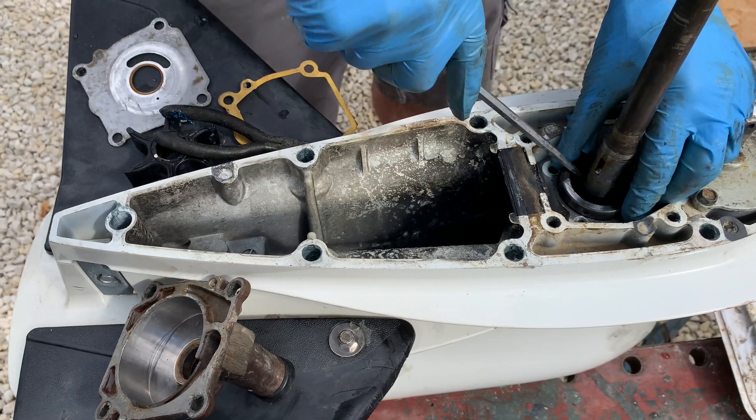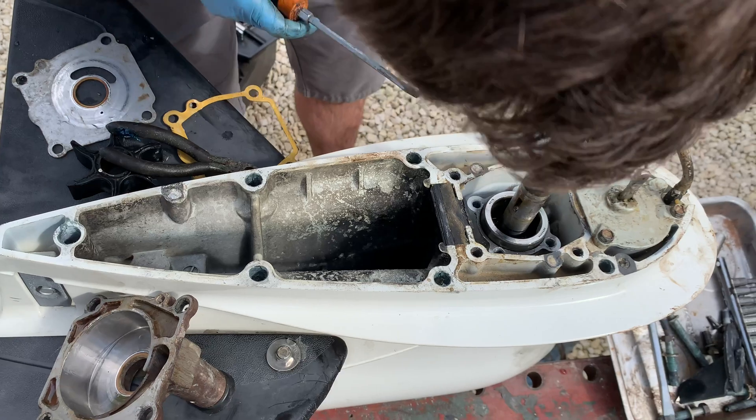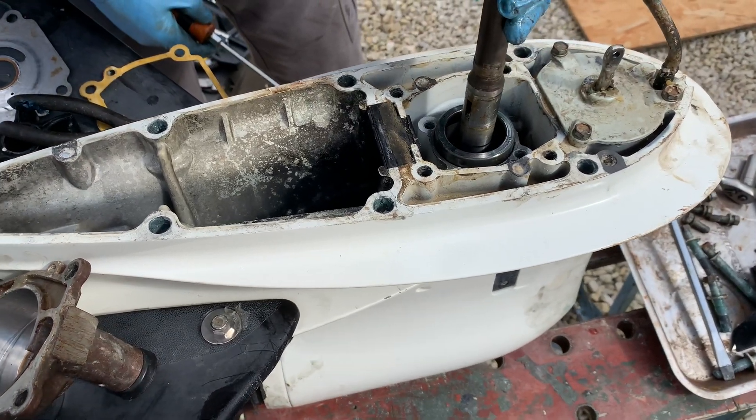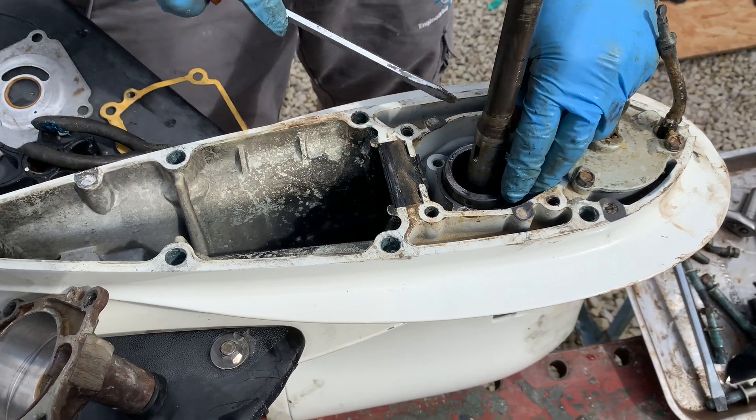Essentially that was all the way up in the housing, which means it wasn't pushing down on the bearing rollers. See, that's the play that we had — that bearing obviously stops that play.